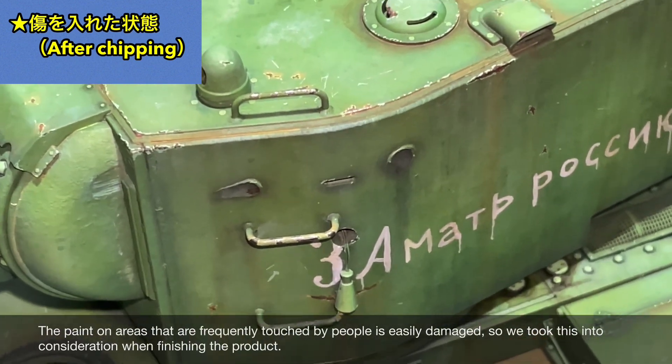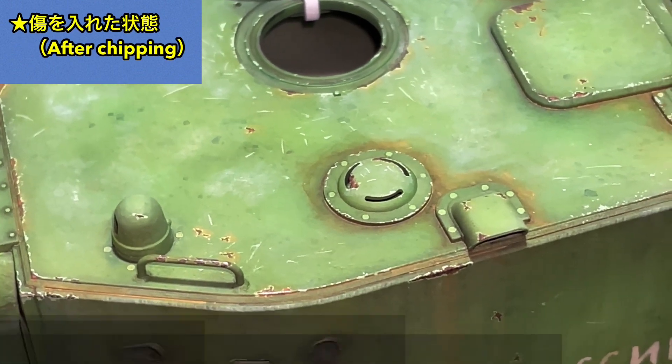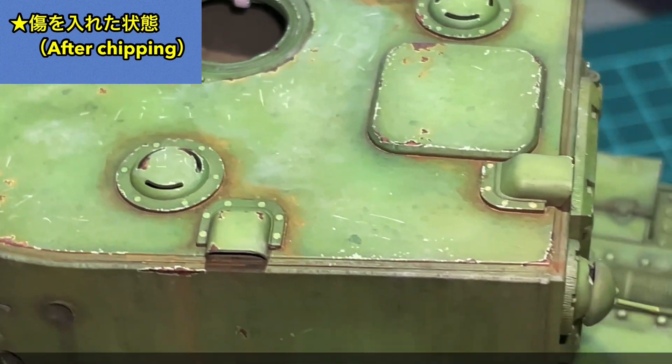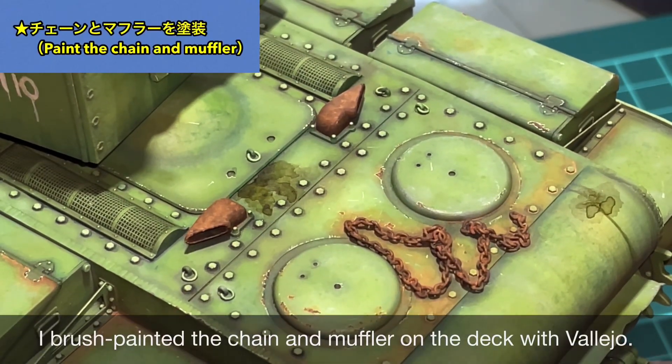Vallejo dries a bit quickly so I added retarder to adjust it for brush painting. I fill in the center of each scratch while leaving just a hint of the outline. I use a rusty color with Vallejo for this. Finally, I lightly flow in thinned Rust Orange. Areas that people frequently touch tend to get scratched, so I paid attention to that while finishing.